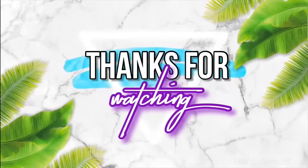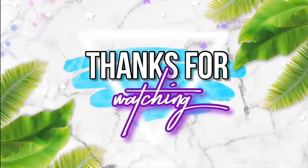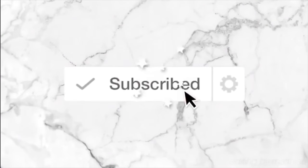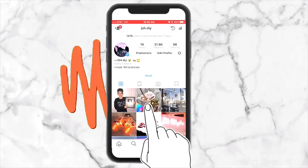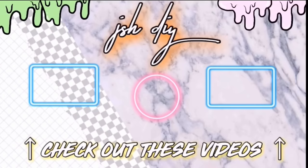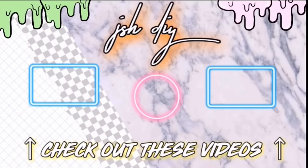Thank you so much for hanging out with me today. I had a great time, and if you did too, you should definitely subscribe if you aren't already, as well as click the notification bell so you can get a notification every time I post a new video. You can follow me on Instagram at jshdiy. Go ahead and click on one of those videos on the screen. I love you guys so much, and I'll see you guys later today. Bye!